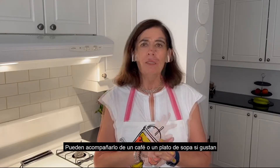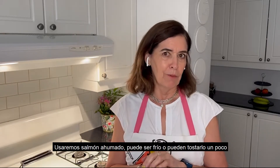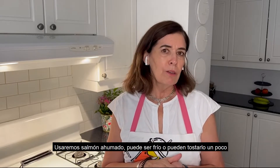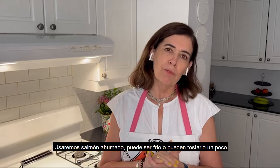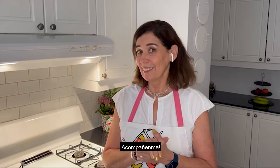Anyway, we will be using smoked salmon, which gives it a special flavor. I normally eat it cold, or if you want you can toast it a little bit or warm the bread a little bit. So follow me, let's get started.